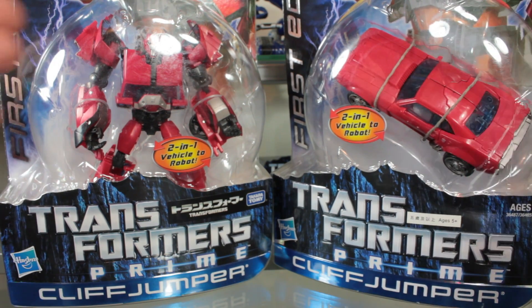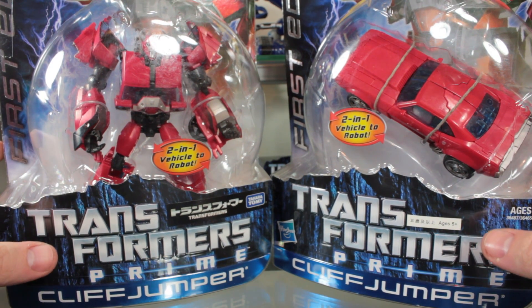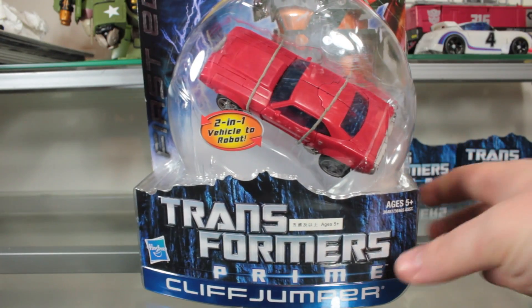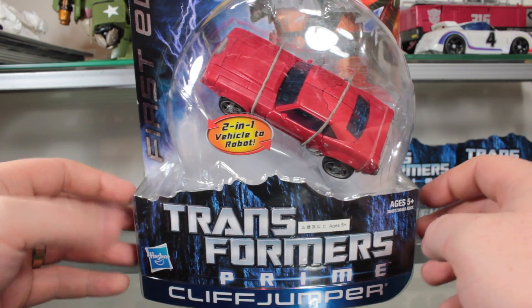I'm just going to go all out and get two Cliffjumpers — one Japanese, one American — and I'm going to be opening this one and putting them on display. Got two Bulkheads and one Starscream. I went a little bit overboard as far as Prime figures go, but I will be reviewing the American one because they are essentially the same and I like the Japanese packaging.